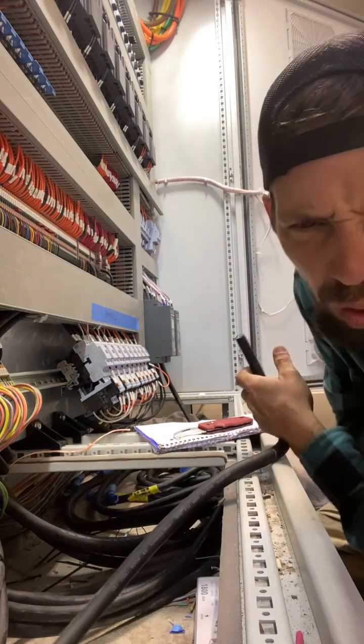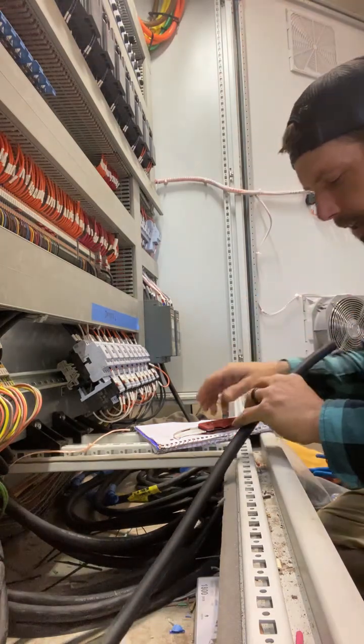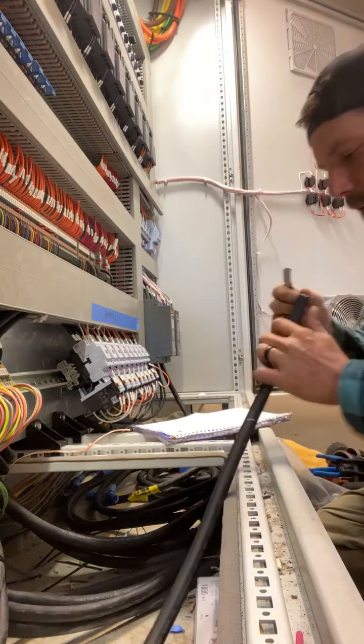Sharpie on white marking tape is way better than the blue painters tape. Yeah, I believe that — this is all we had the other day and I told them to go with it, but I am definitely regretting it.